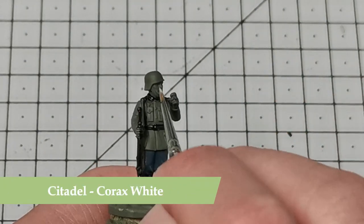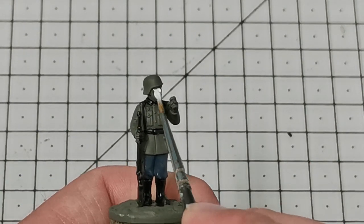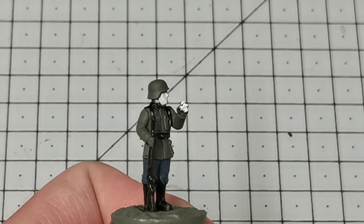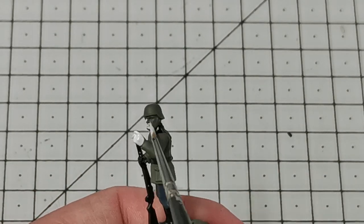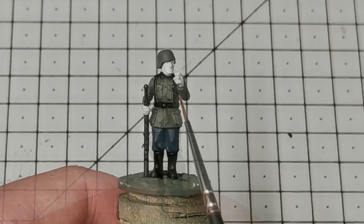Now I'm going to use Corax White and block in all the areas of flesh. These will be painted in with a contrast color later, but I like to do them now so when I do the quick shading it does some pre-highlighting and then shades for the contrast. I have to be a little bit careful here and not get anything on the uniform if I can avoid it.